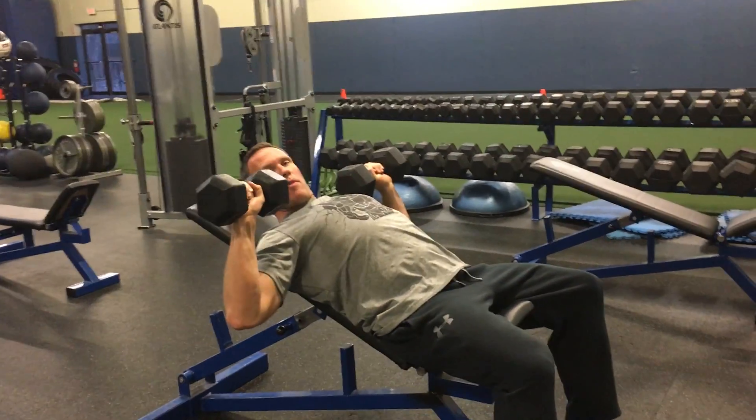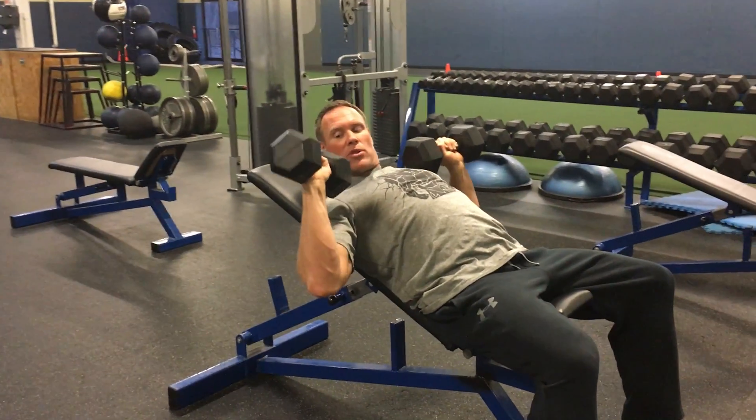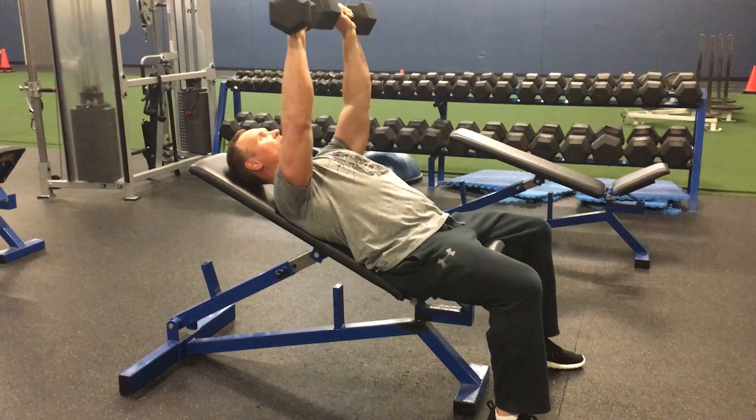As I do this, I want to make sure my forearms are pretty parallel. You'll have a little bit of angle to them, but I don't want my elbows flaring. Elbows are always underneath the wrists — I never want my elbow coming back or coming in. It's always under my wrist, pressing up and in.